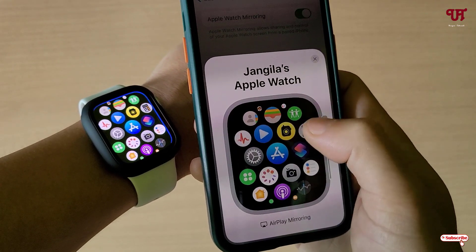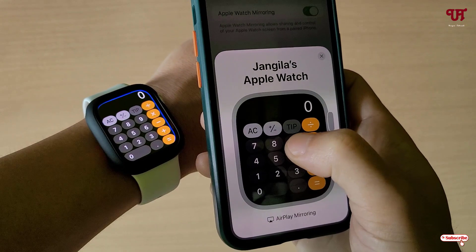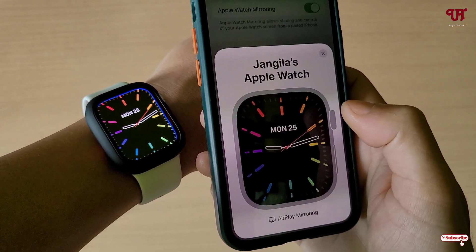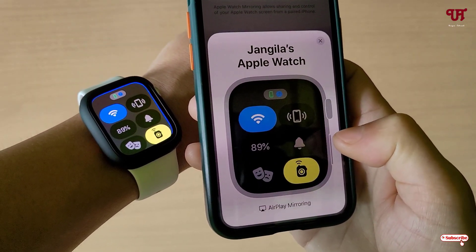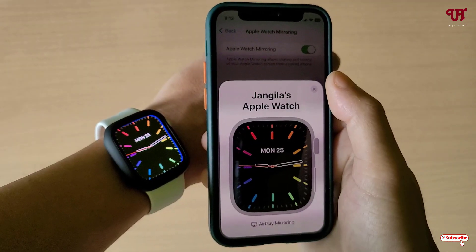Let's try to open one application — a calculator. You can see I can type anything here, move back, and if I press the side button you can see I can access and control everything from here itself.